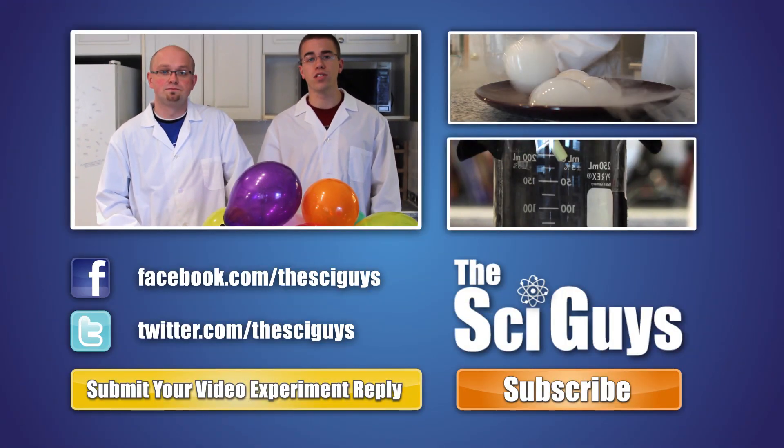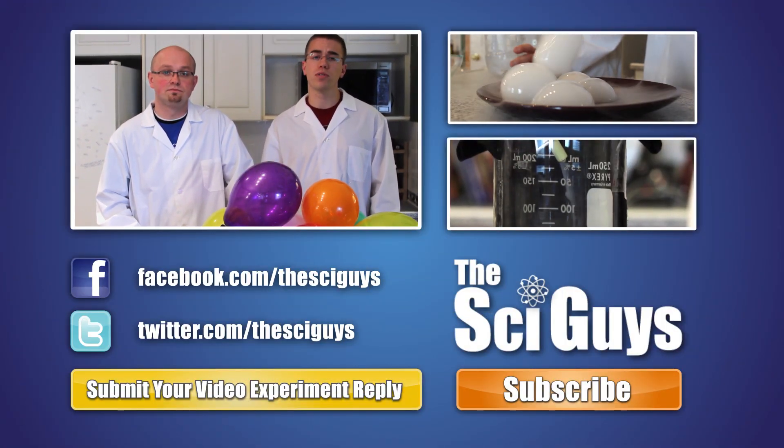That's it for Dry Ice Balloons. Thanks for watching. If you enjoyed this episode, drop us a comment below to let us know, and subscribe for future episodes.